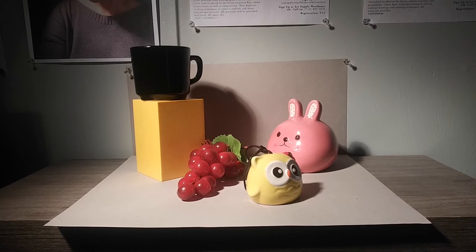I hope you are well. In this video or tutorial, I'm going to talk about how to set up a still life.